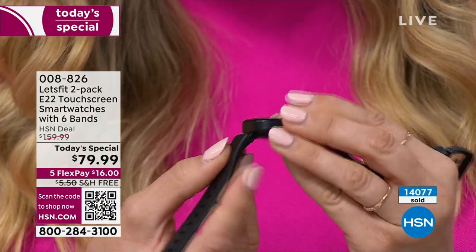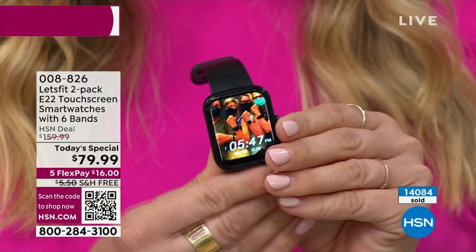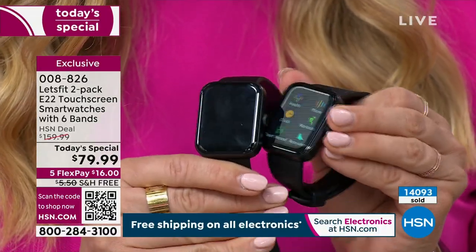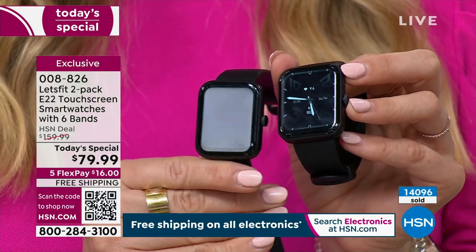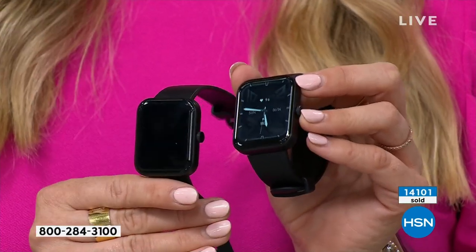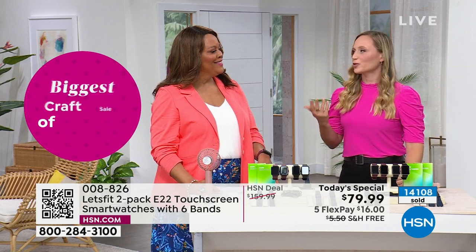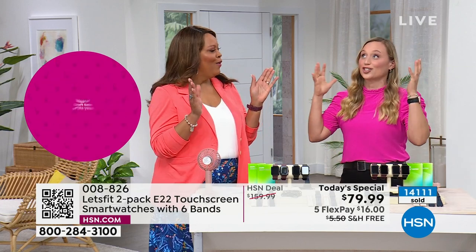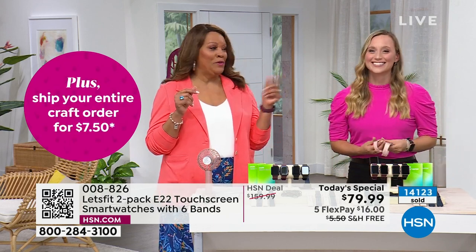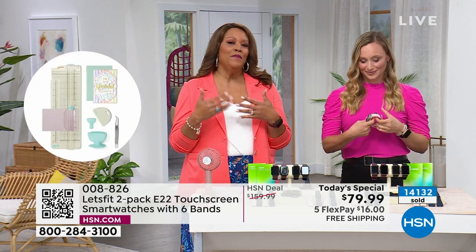You're getting so many bands, so many versatile looks, and they're really easy to change out — you just pop them in. Not every Let's Fit smartwatch even has changeable bands, and we are throwing in so many extra today. You are getting two watches. The black on black is so versatile — it's the Father's Day gift, and that's why that color goes first. I remember in 2021 when Let's Fit came on air at HSN for the very first time — we had maybe 10 minutes to present, and it was gone in like five minutes.